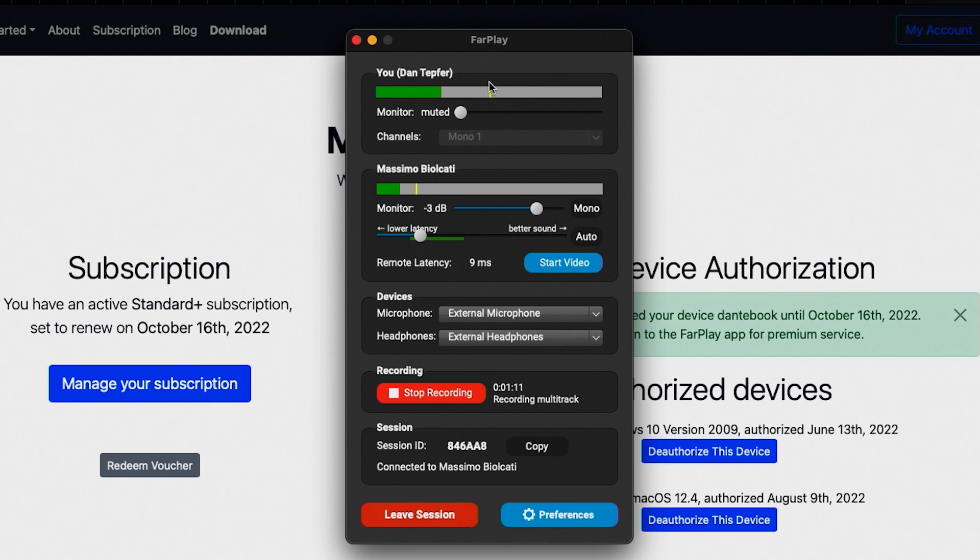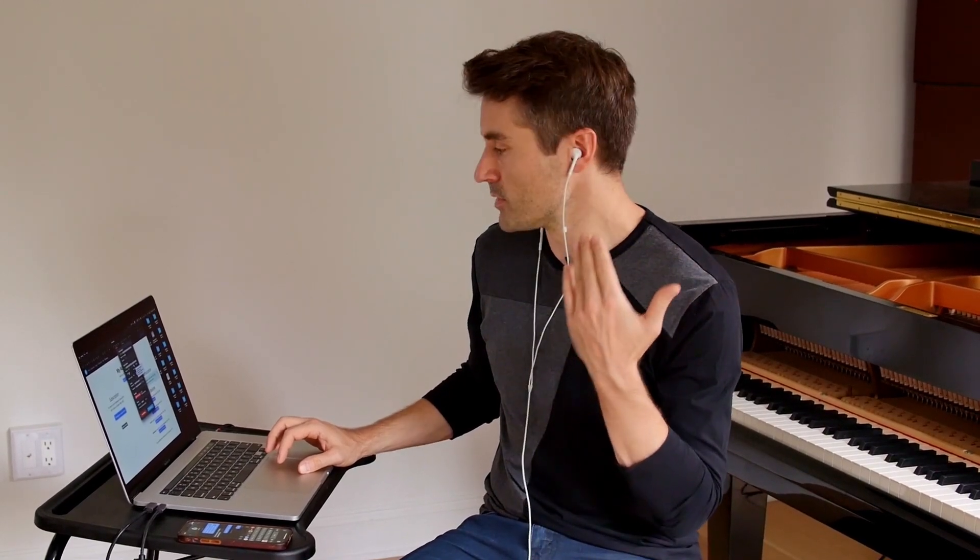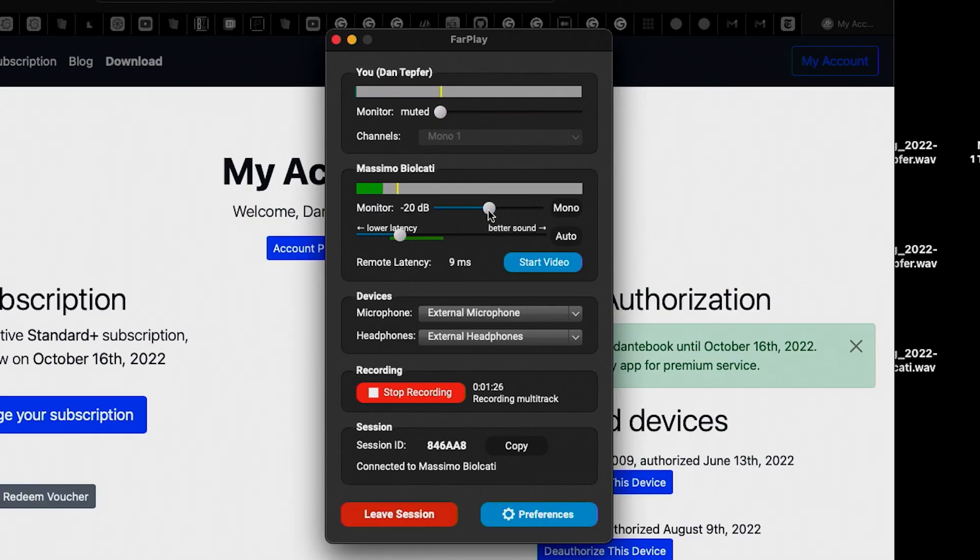So Massimo, on your end, it's also nine milliseconds? Nine milliseconds, yes. Perfect. One of the things I can do at this point is set the level of monitoring of Massimo's sound — this will be how loud Massimo is in my earbuds. I could bring him down or bring him up. About zero dB seems pretty good. And if I wanted to, I could also turn myself up in my headphones, so I can hear myself. I prefer not to hear myself, but you might want to hear yourself.